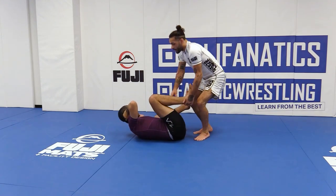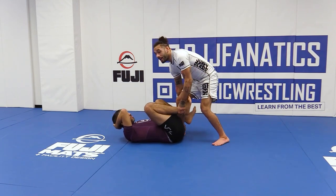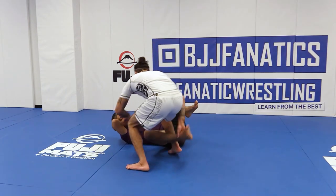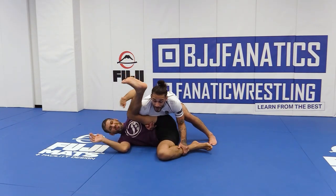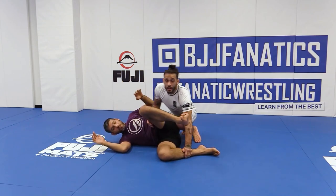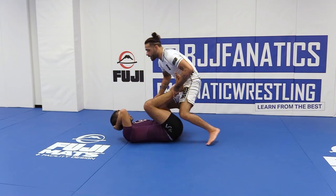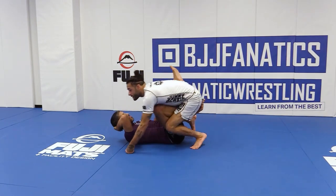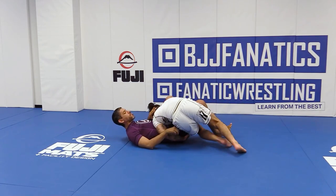It can be as simple as him doing de la riva — I negate it, now I know he's going to switch, boom, I break, now I knee cut, now I scoop, now I come around, now he goes to all fours, back take. Or: he does de la riva, I scoop under, scooping to that knee cut, boom, there's the over-under, pin, pinch, go through here.